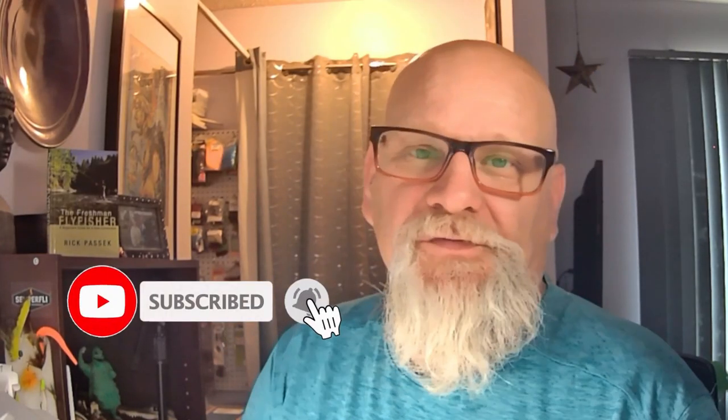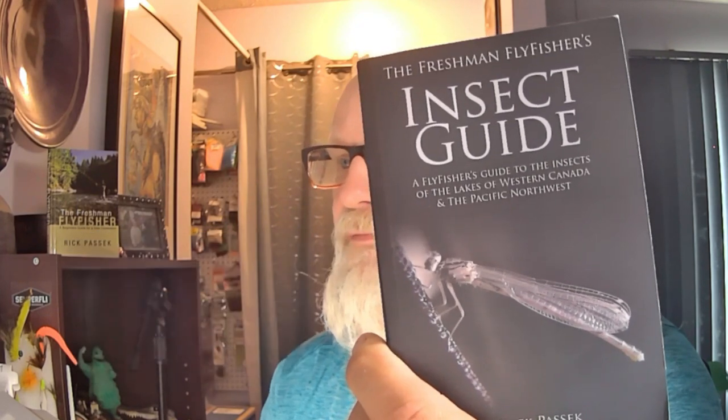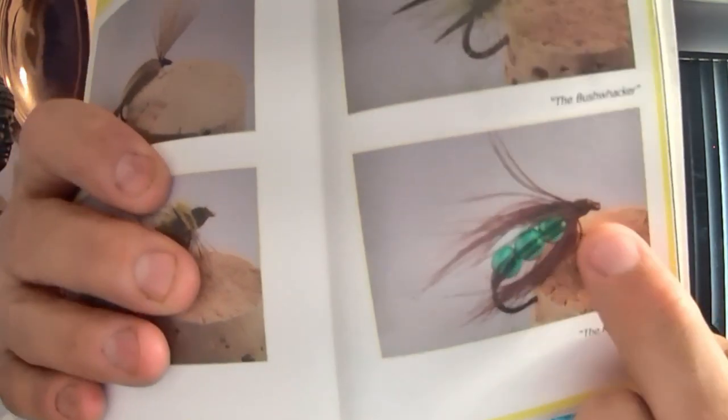Hello everyone, my name is Rick Pasek, the Fly Fish Fanatic, and welcome to my tying bench. Today we're going to be tying what I call my Killer Caddis. It's actually in the book I wrote, the insect guide, on page 133 — it's this one right here down in the corner, Killer Caddis.